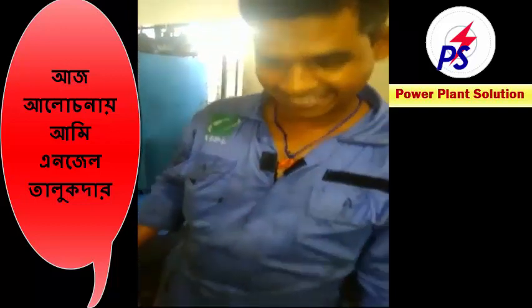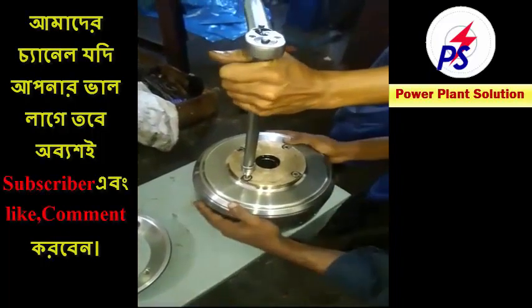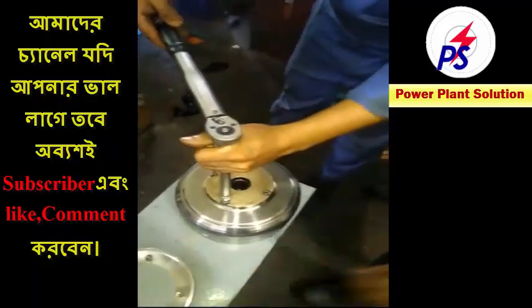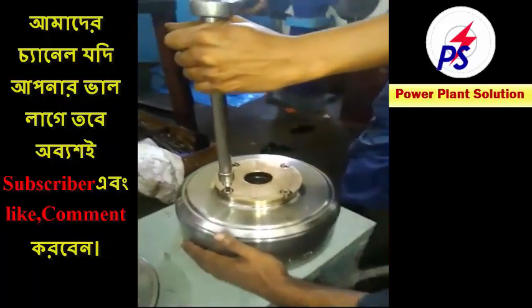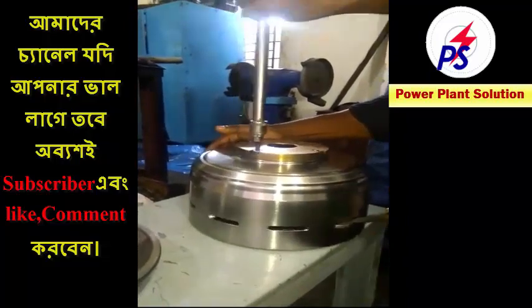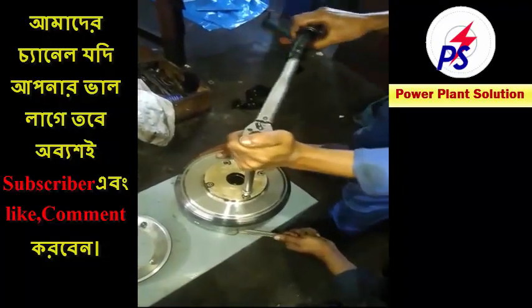Now I am going to show the working procedure. This is the bottom part — the water chamber, which works as a pump. This pump has 4 bolts. This bolt is size 8 mm.